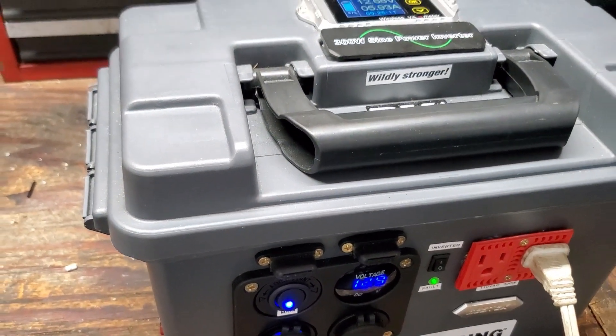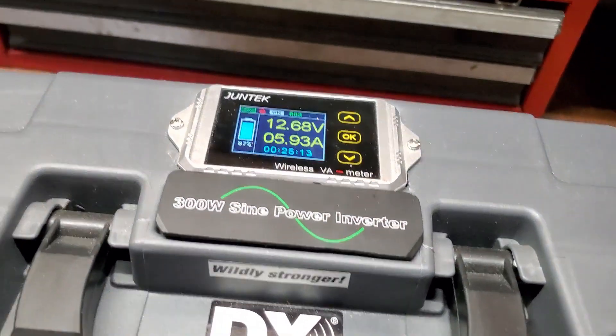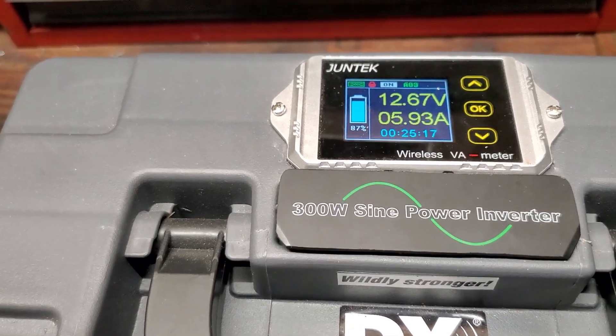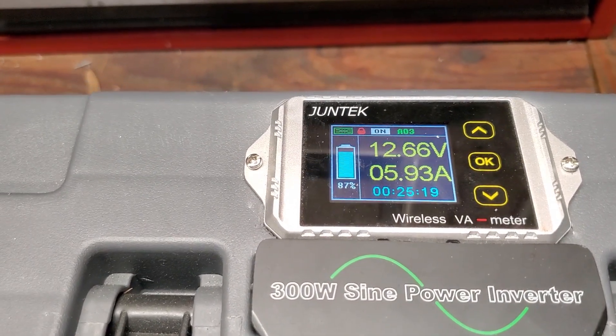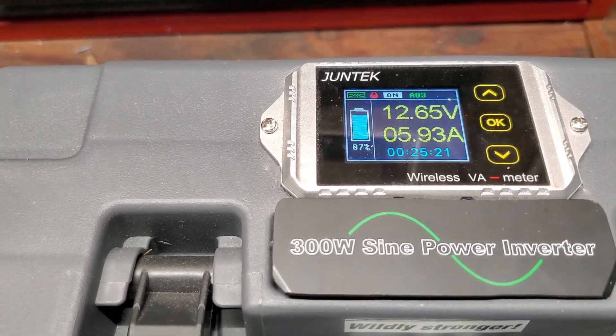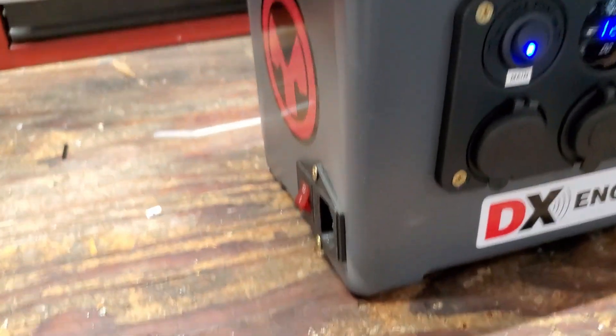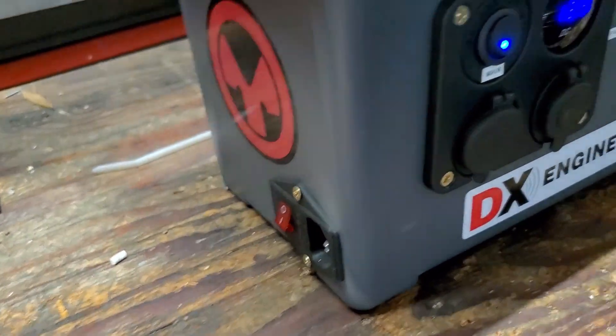It is not regulated in terms of shutting off — the BMS on the batteries controls the charge and will shut it off when it's full. Right now I'm running the battery down; I want to get it down about 80 percent, and then I'll take you outside and show you how I can charge it with solar. Those are the two things I added — one was the 110 volts, which I just covered.